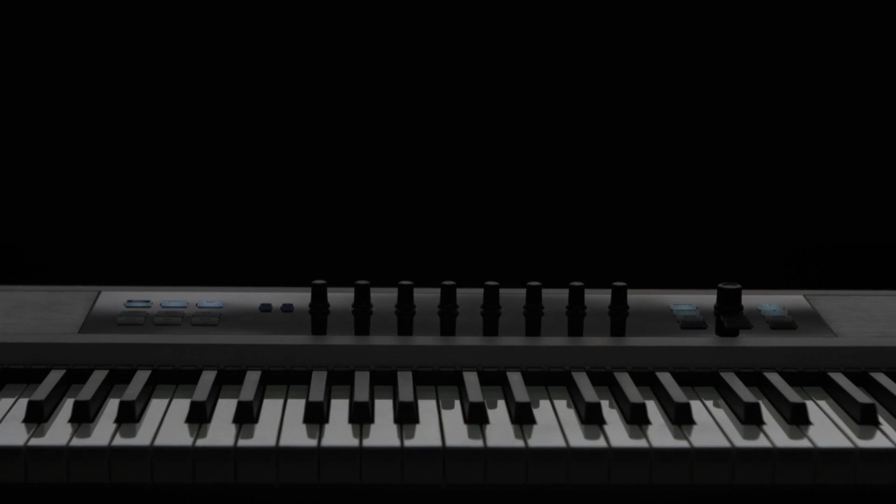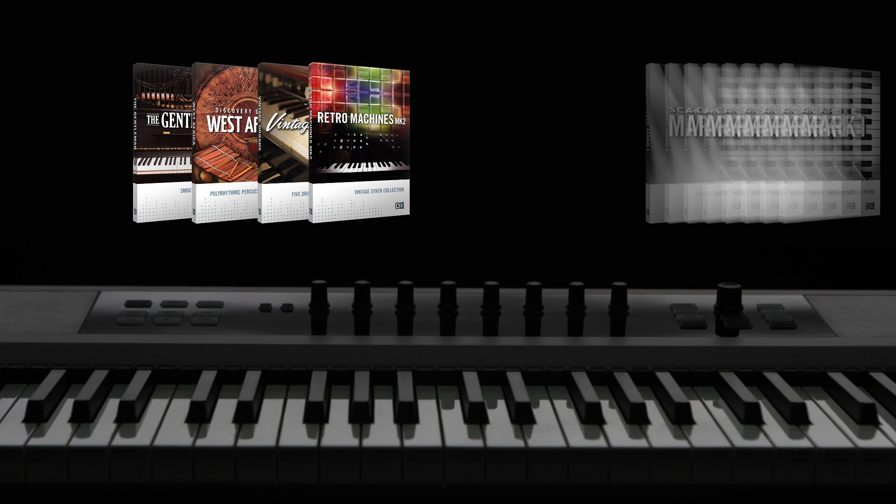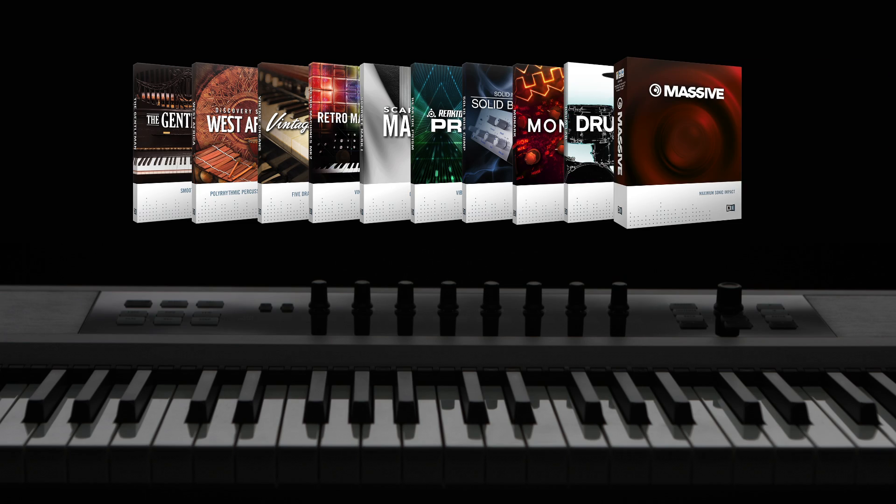Straight out of the box, you also get a premium selection of 10 complete instruments, including stars like Monarch, Drumlab, and Massive.